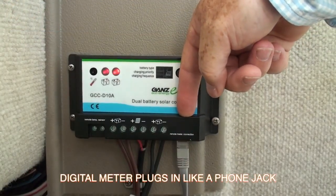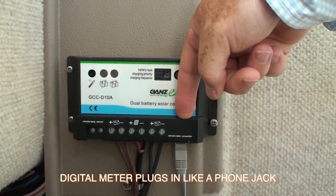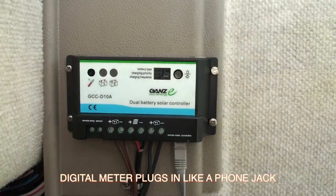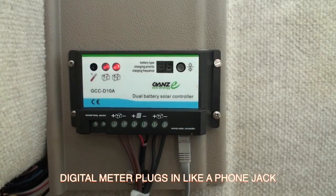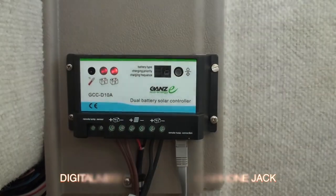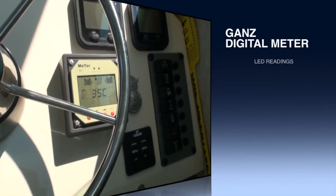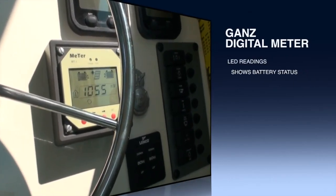Right here it's kind of an Ethernet type cable, and that goes to the digital meter that I'll show you next. The digital meter is really cool because it really simplifies what's coming in through the panel and how it's being distributed. GANS designed this for the layman — I don't know the difference between a watt, amp, and an ohm.